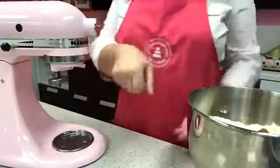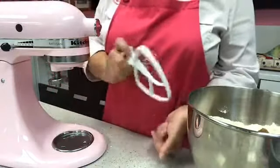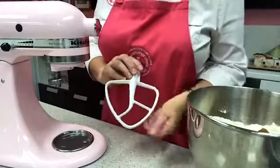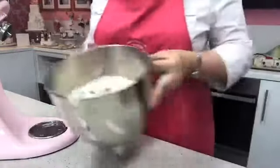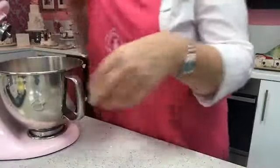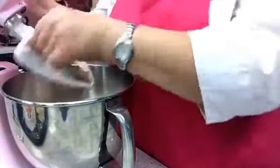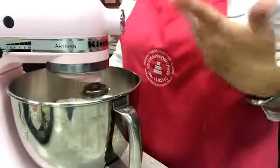I'm going to use my KitchenAid — you could use a hand mixer but realistically a benchtop mixer works best for this. I'll use the K beater attachment. I slowly turn it on at a low speed to mix the brown sugar in with the flour until they're nicely combined.